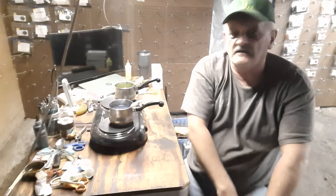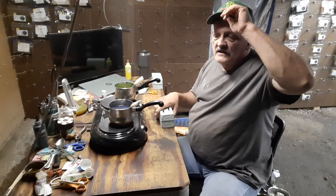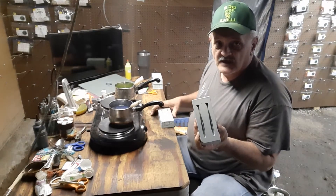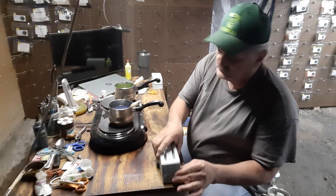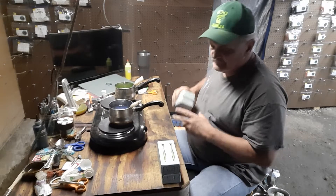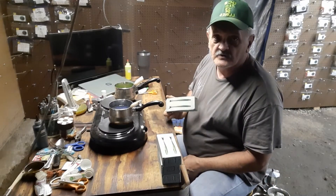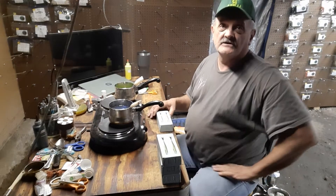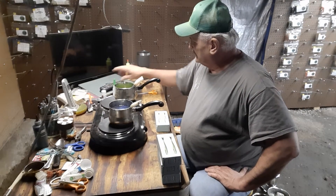It's Dwayne here, Dwayne's Custom Baits. Haven't been on in a while, sorry about that. I have been doing a few things. Tonight we're doing hand pours — first ones I've done in a while. I've been doing more injecting. This is my four and three-quarter inch swimming shad — I'm going to change the name to the DCV Shad.